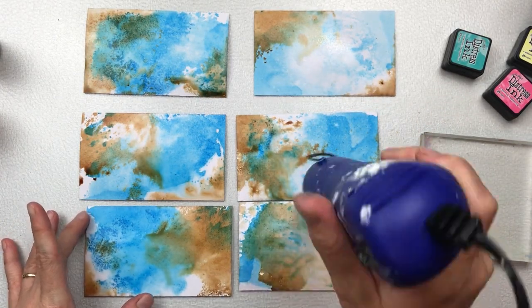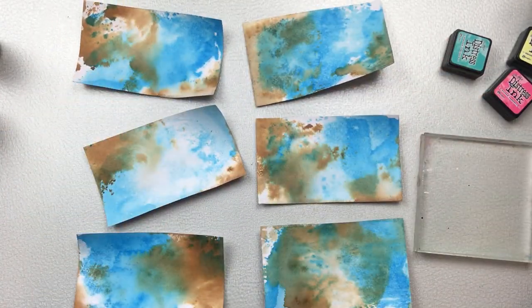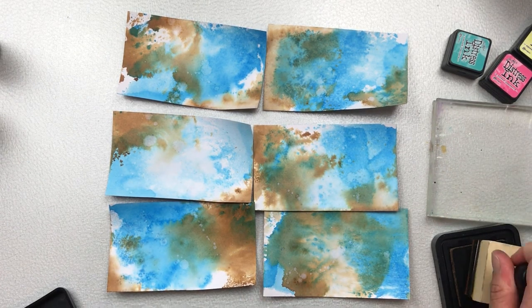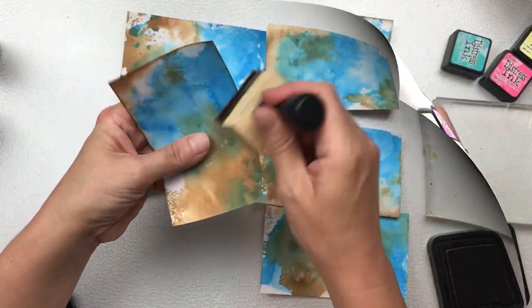If you're not new to my channel you'll know that I use gesso in most of my projects. For this one I have refrained from using any gesso and I'm going to keep these colors bold. I'm going to use the Vintage Photo color ink to distress the edges.